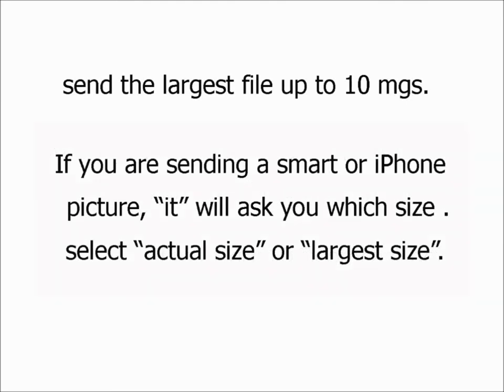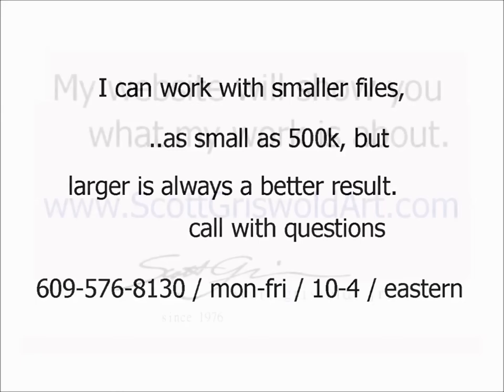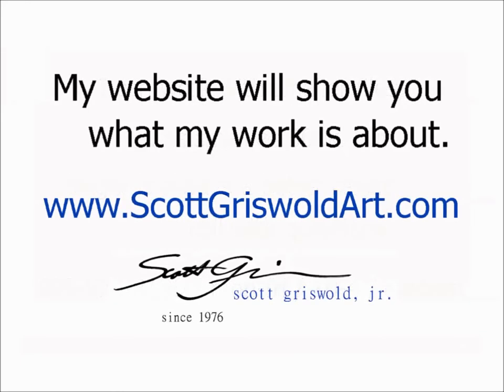Thanks for checking this out. Take a moment to notice the difference between the original and the final painted version — I think you'll find there is quite a remarkable change. Please give me a call with any questions you might have.